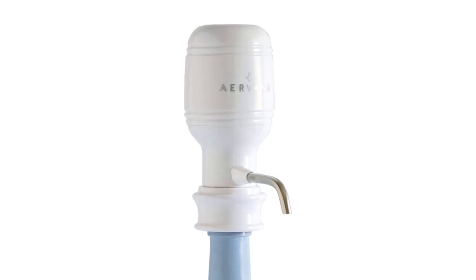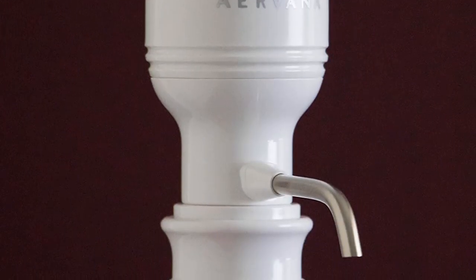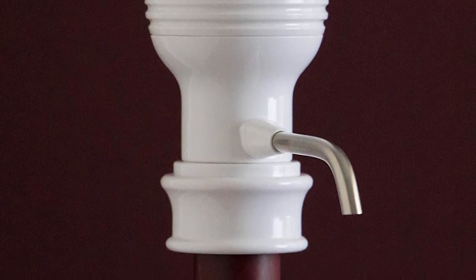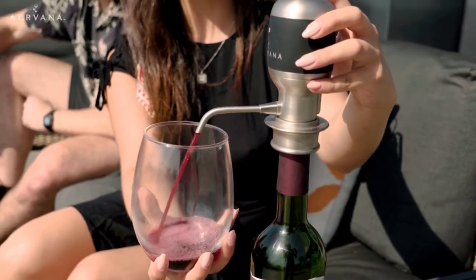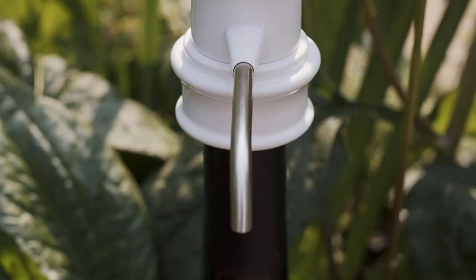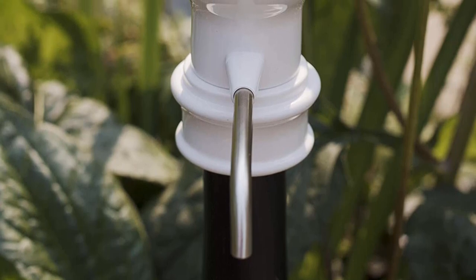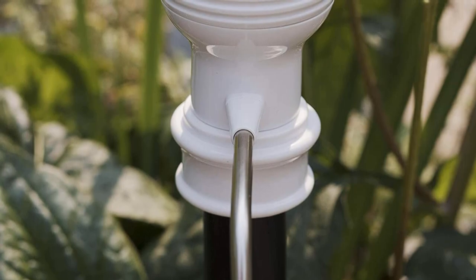This is due to the battery compartment holding 6 AAs, which are not included. Material: plastic. Dimensions: 9.8 x 5.9 x 3.1 inches. Weight: 13.4 ounces. What we like: One-touch functionality. Improves the taste of wine. Elegant design. Average price. What we don't like: Won't fit all bottles. Difficult to clean.